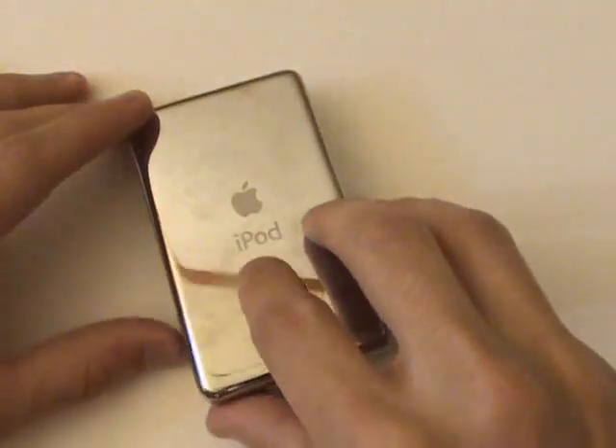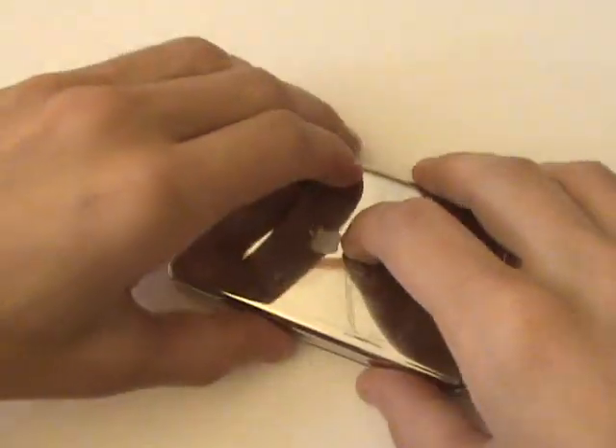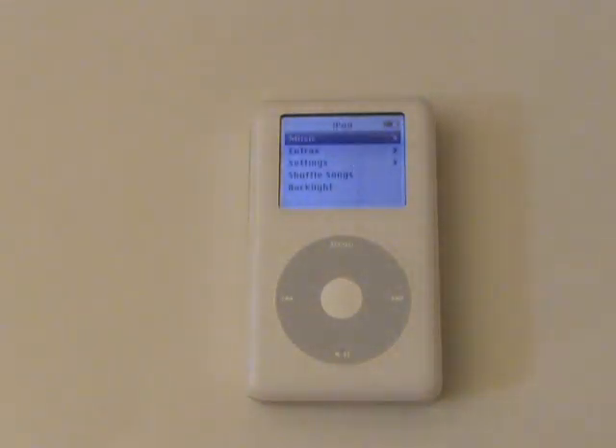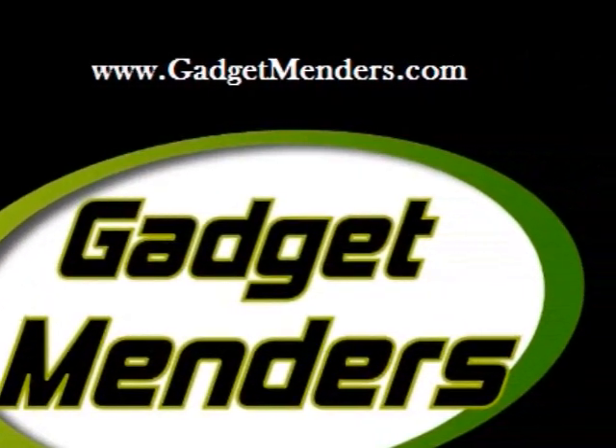We'll now close up the iPod by applying pressure on all sides and making sure the front and rear housings are flush. You can find all the parts and tools necessary to complete this repair at our website. Thanks for watching. We'll see you next time.